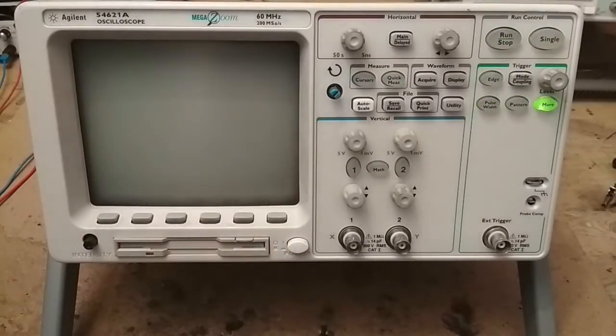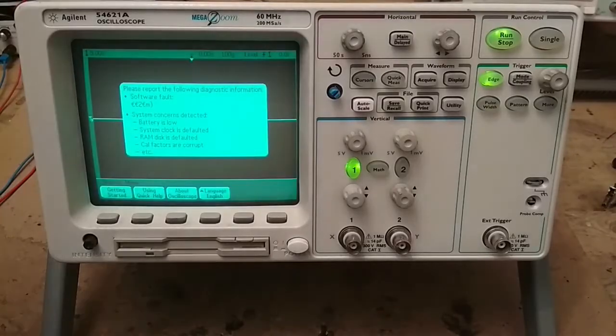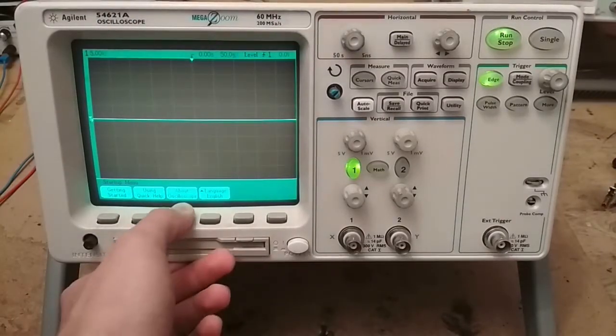Hey everyone, in this video I'll show you how to repair the buttons under the screen of this old oscilloscope. This applies to any kind of equipment that uses the same system for the buttons.